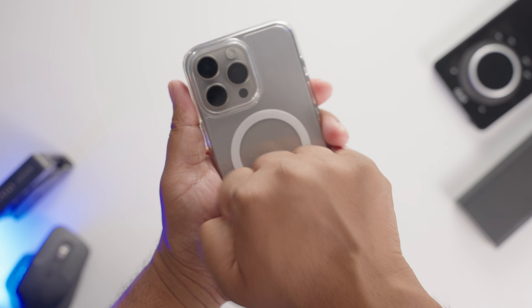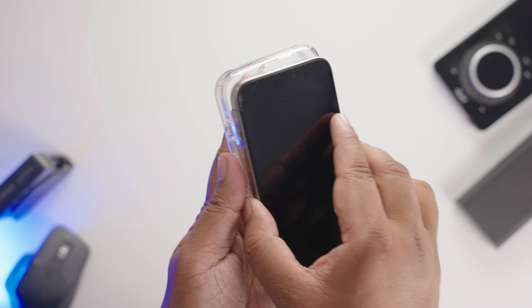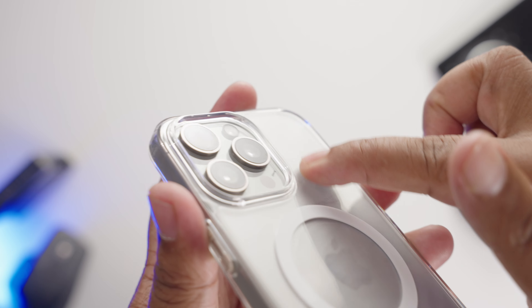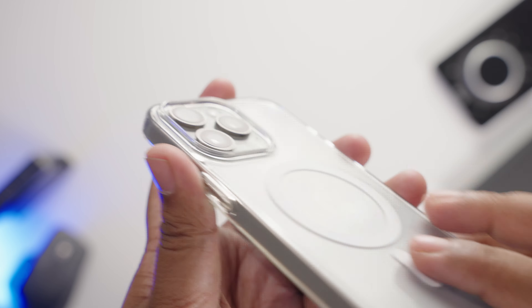Let's talk durability. Clear cases are notoriously bad when it comes to durability. However, the combination of a hard polycarbonate back and a flexible TPU bumper provides reliable protection against everyday drops, bumps, and scratches.